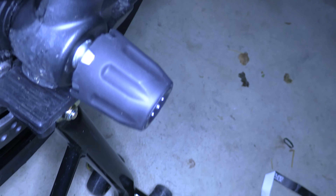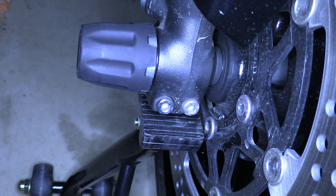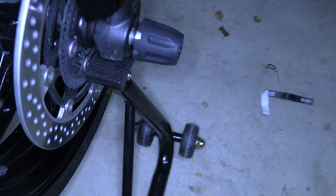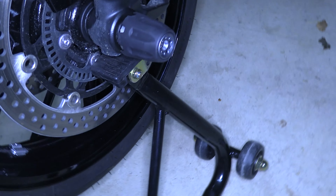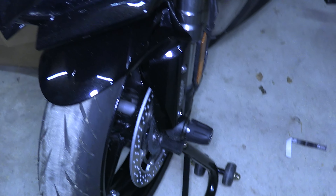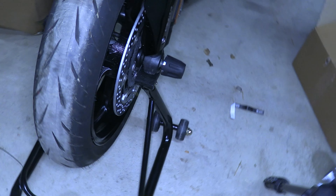Hi everyone. Today we are going to install the front axle slider for the 2021 Ninja 1000SX. This frame slider actually works for models 2017 through 2021, possibly even 2022, but the part listed just gives 2017 through 2021. It is part number 999941276. This is a Kawasaki OEM part and it is a very simple install.